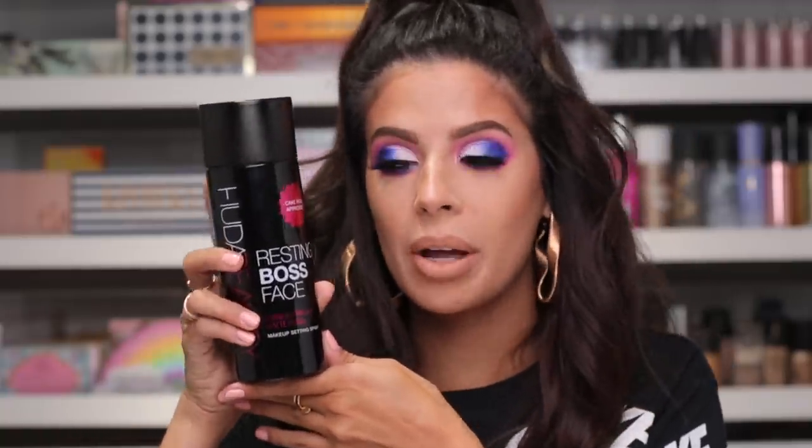We're not done yet — we still have the Resting Boss Face. We're about to spritz this all over my face. This is the new setting spray from Huda. What's funny is they used drag queens in the campaign because drag queens used to set their makeup with hairspray — and so did I! Me and my sister always set our faces with hairspray for years and years. This is my first time using it. It does smell really strong, so if you don't like smells in setting sprays I will warn you of that. I personally don't mind the smell. It also says it's a waterproof setting spray. I can already feel it kind of drying down — it almost feels like hairspray, so I feel like this is going to lock the makeup in.